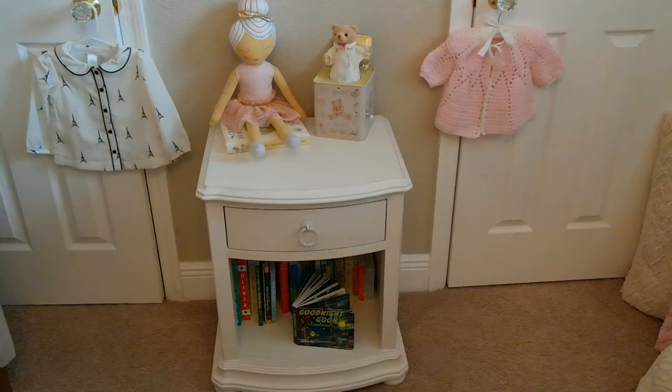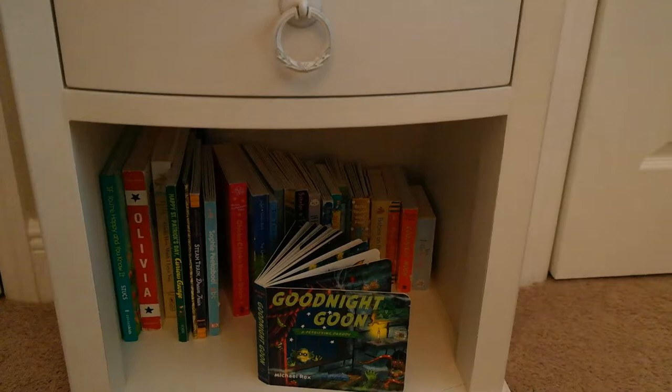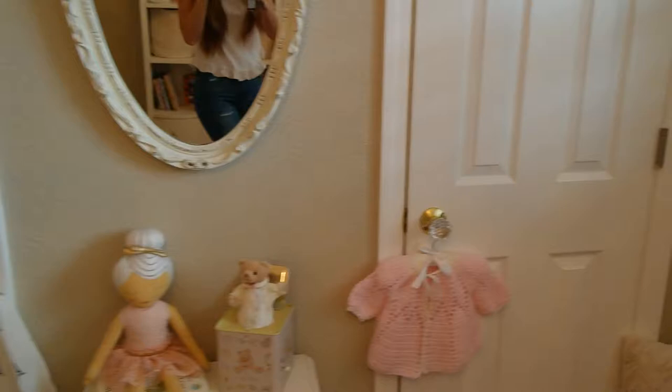The ballerina doll is from Target, and the Jack in the Box bear is a yard sale find. These are all her books. The glass doorknobs on her closet doors are from Home Depot — my husband just took out the old ones and put on the new ones, and it came out really nice. It goes well with her room.